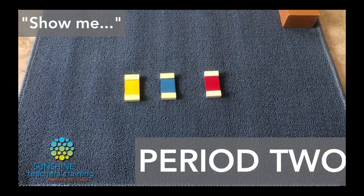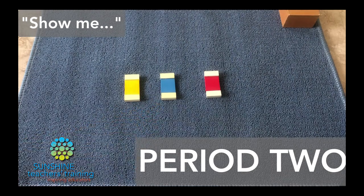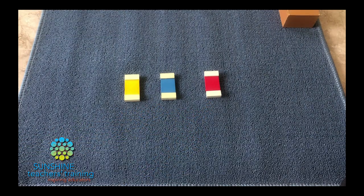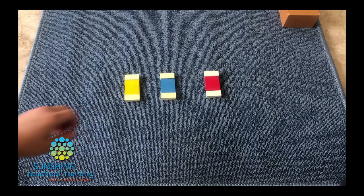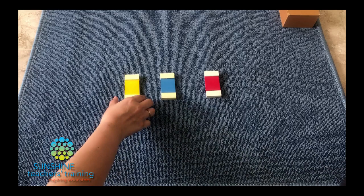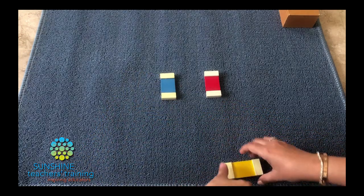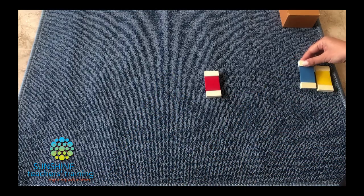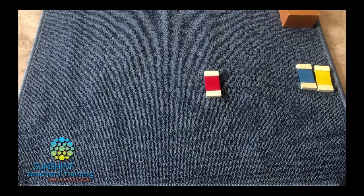Nita, can you show me blue? Nita, can you show me red? Nita, can you show me yellow? Yellow. Can I ask you to give me yellow? Can I ask you to give me blue? Blue. Can I ask you to give me red?